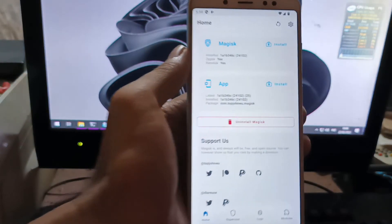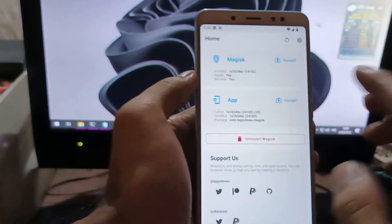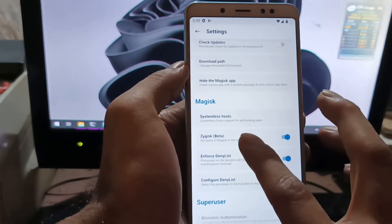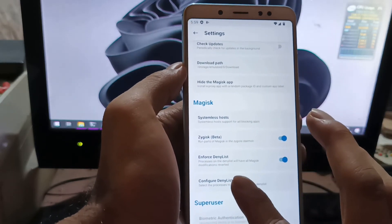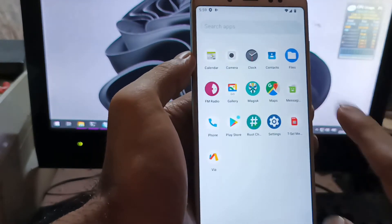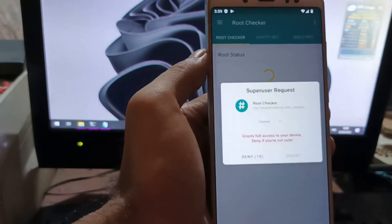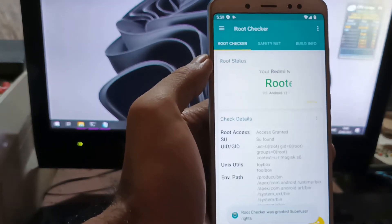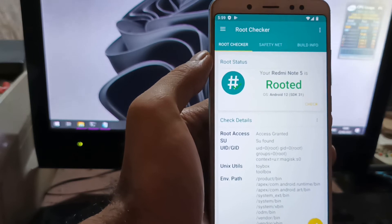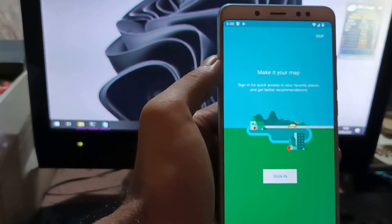Let's open Magisk — we have already successfully flashed it using the latest canary build. If you want to hide Magisk, you can activate the MagiskHide feature. Let's open Root Checker, hit Check, and it shows 'Root access granted' — the Redmi Note 5 is rooted on Android 12. Nice!